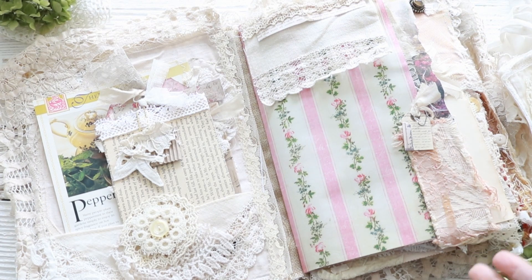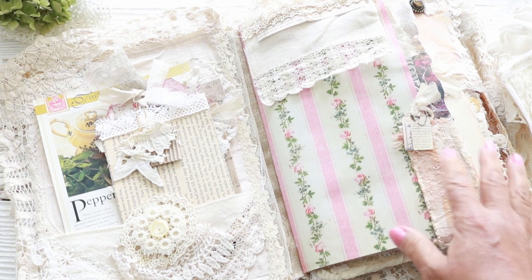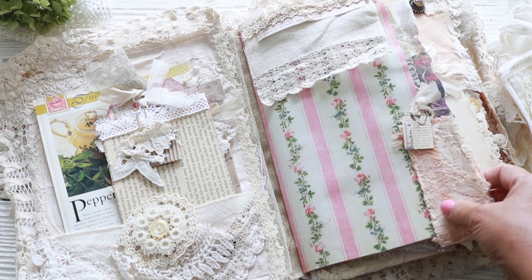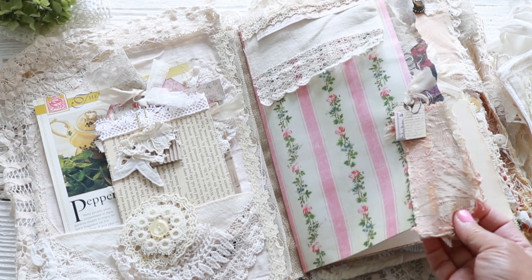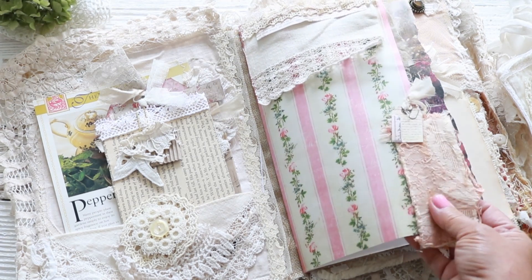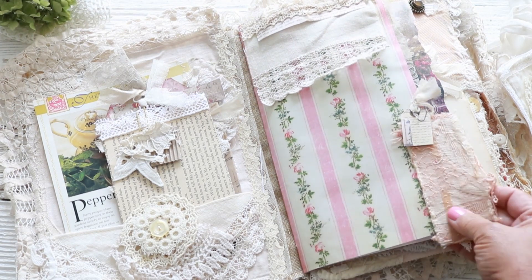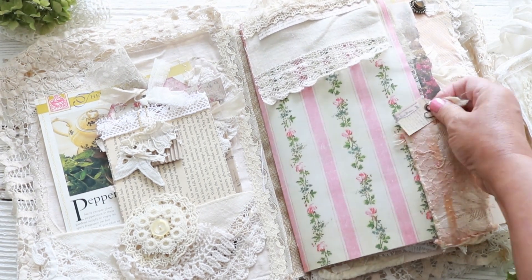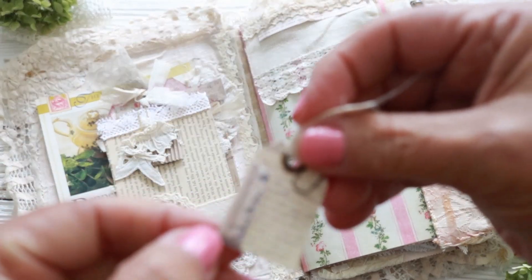I used a lot of little pieces of tapestry material, upholstery material that I've had, which I really like. So I put a little piece there, and here's a little paper clip with the tiniest of little tags — that's so cute. And this is a printable — I think it's some ledger paper or something. I love that little tag.